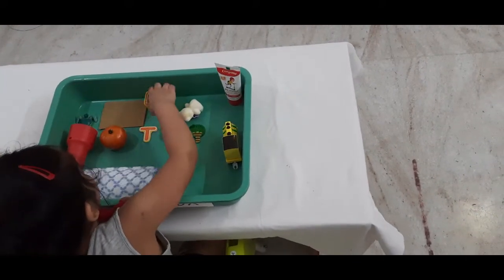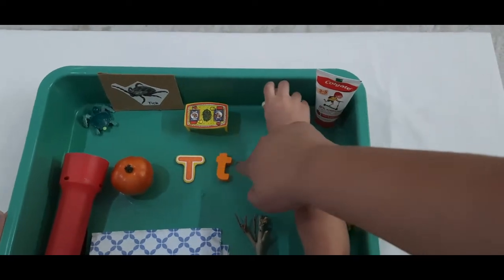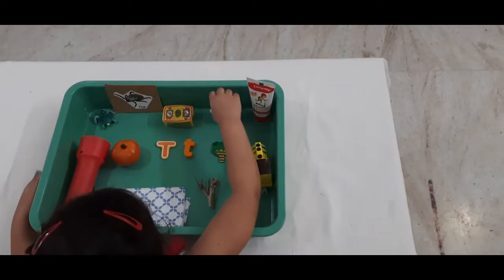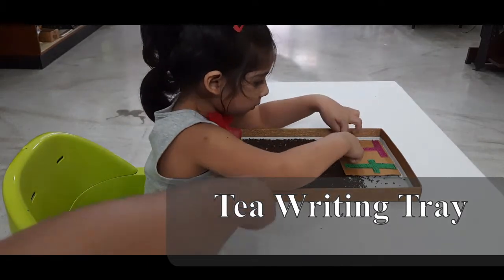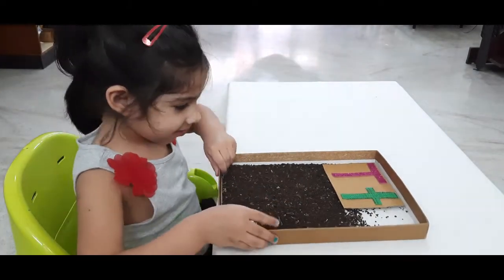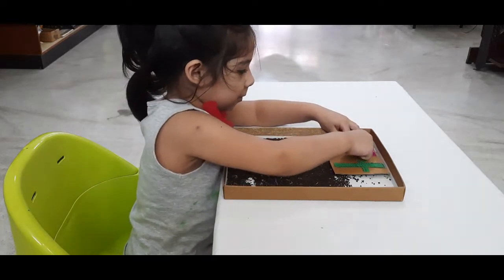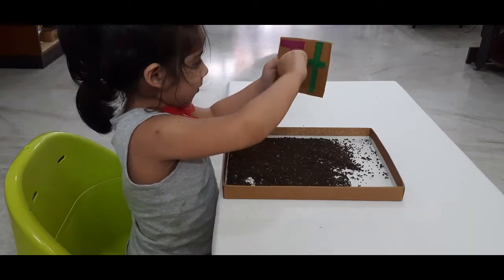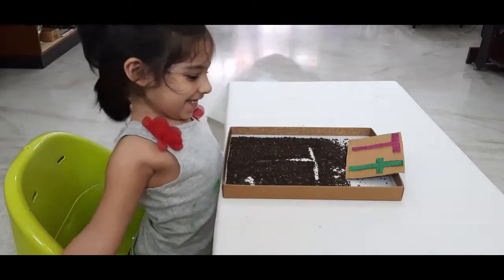This is the uppercase T and this is the lowercase T. Do you want to trace this T, Debbie? So Debbie, you learned the T sound. Do you want to try writing T? Do you know what this is? This is actually T for tea — this is tea. Can I show you how to trace that?